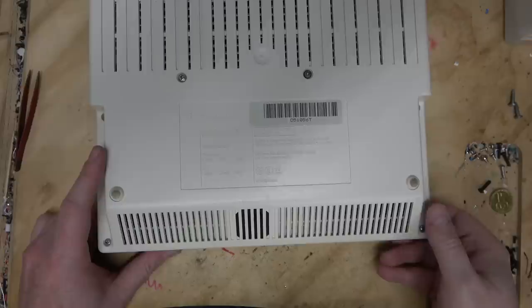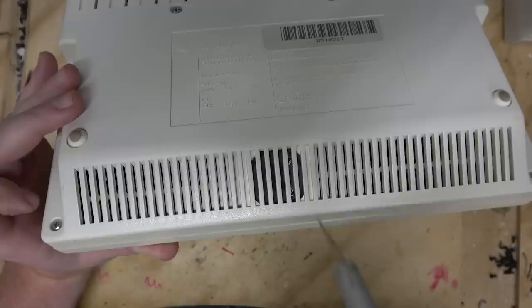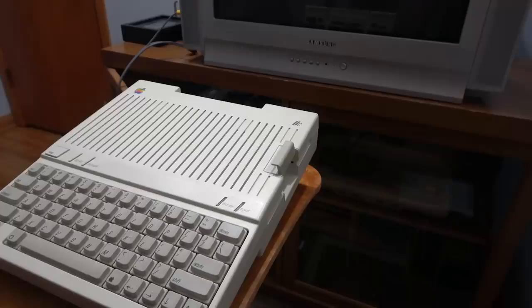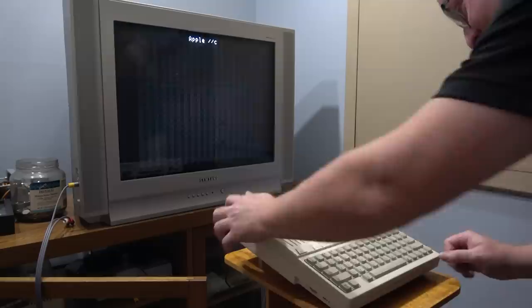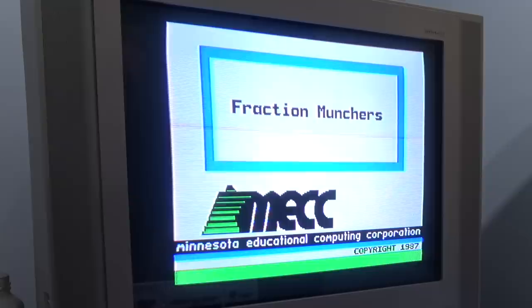The speaker cone isn't even protected with foam. Let's get this computer hooked up to a real CRT and try some games. I had to order some off eBay. The disc finally came in - Fraction Munchers, the greatest game ever. Let's see if the disk drive works. Switching on... disc light is on. Wow, that loaded quickly! Fraction Muncher!